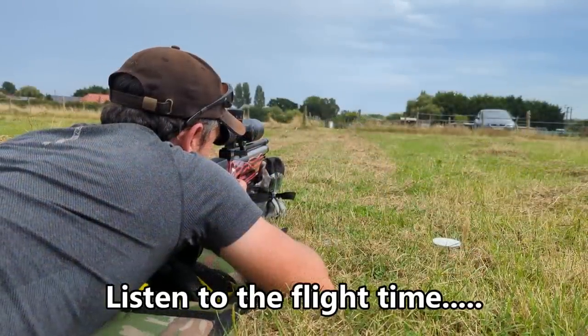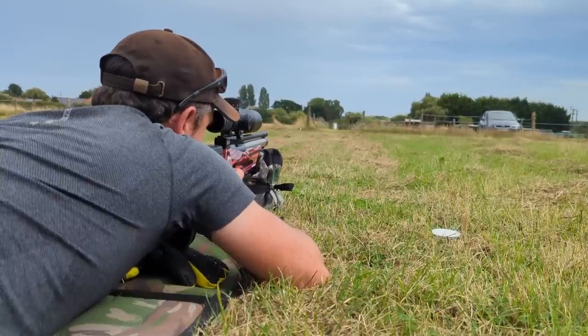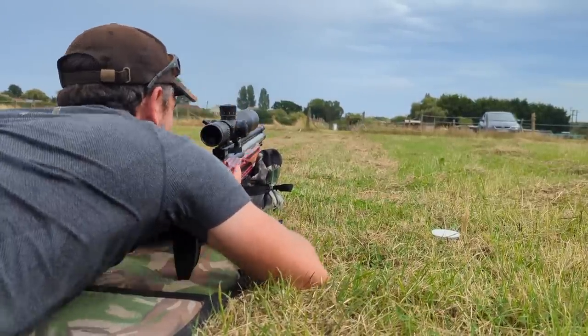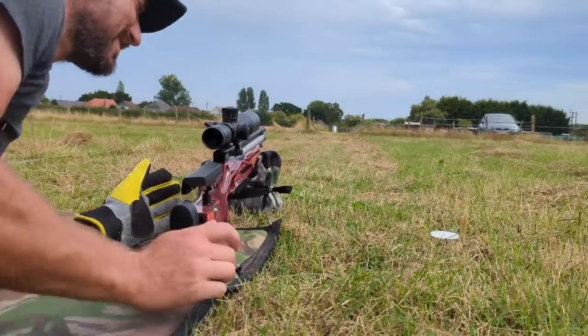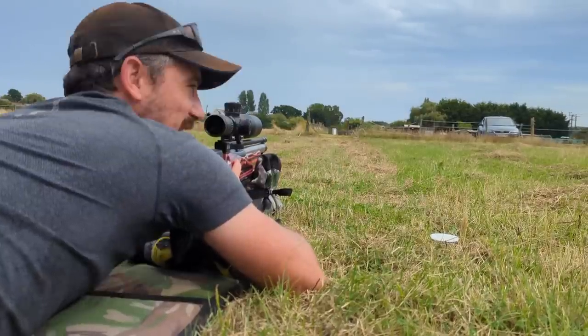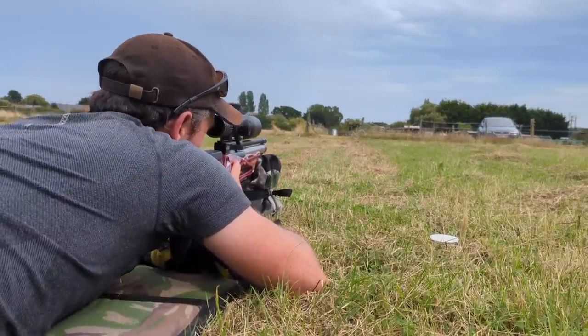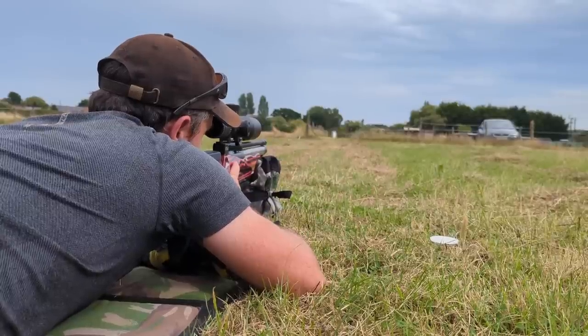We'll just get another sight-in shot. I'm going to get this target straight out. So we've done one, two, three shots at 66 yards just to get a gauge of it. We've just adjusted the zero. We've just done four shots at 100 yards.